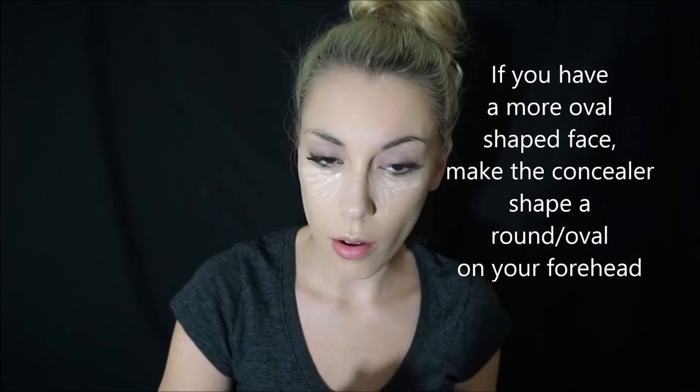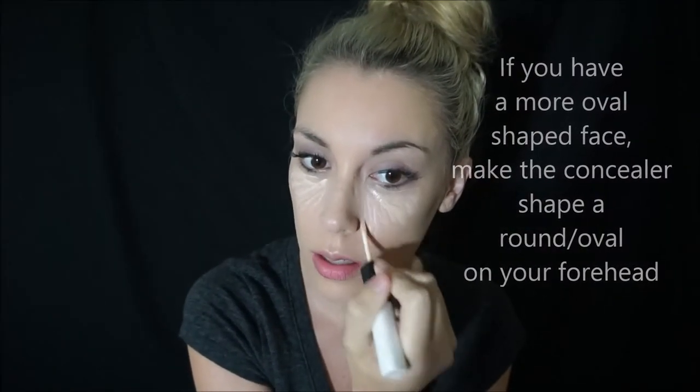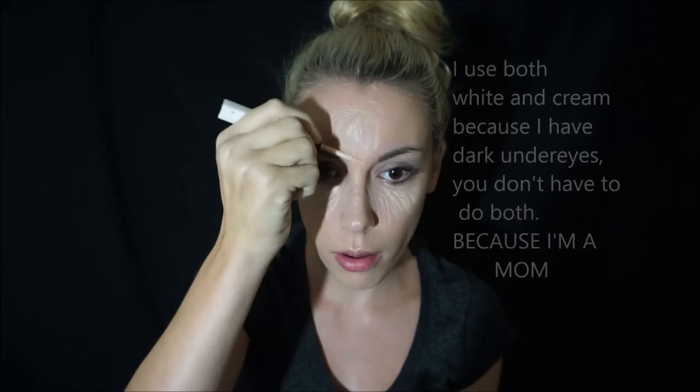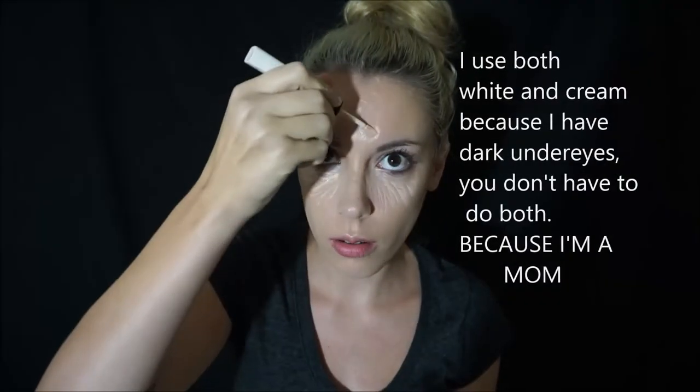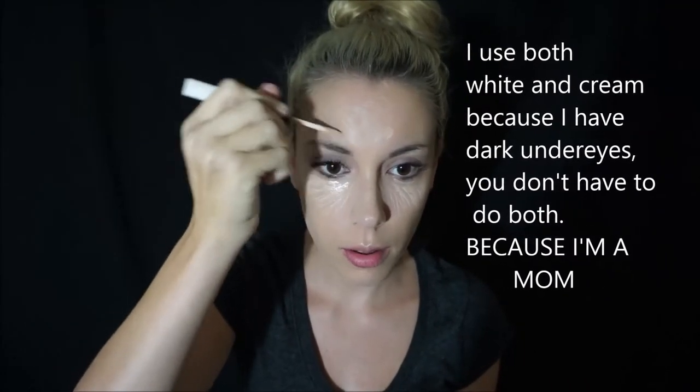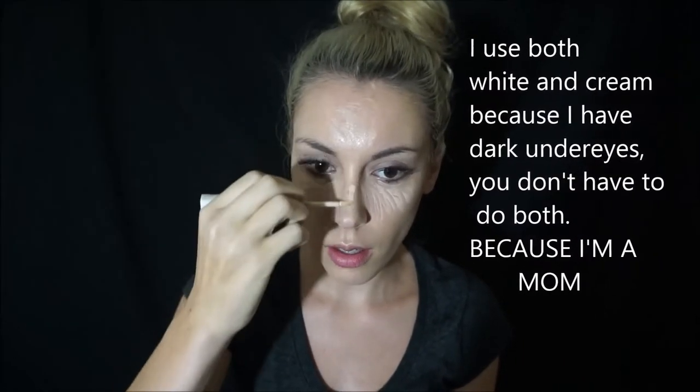I'm running out of that, so I also have a little pencil I just bought today to try out. Then I do a little on my forehead — if you have a longer face like I do, you want to do kind of a round shape instead of just going straight across. I also do a little down my nose.